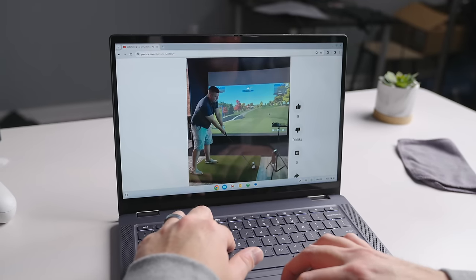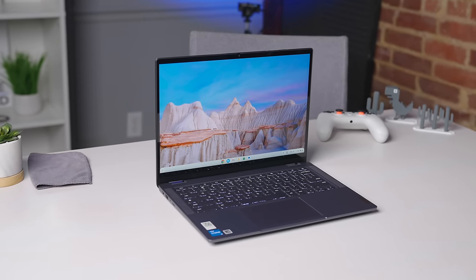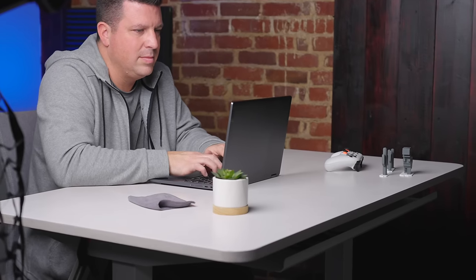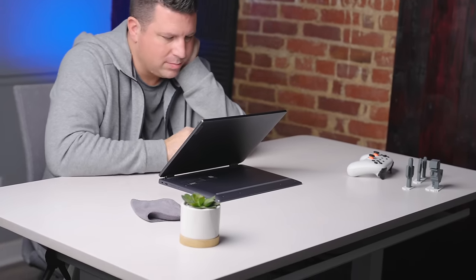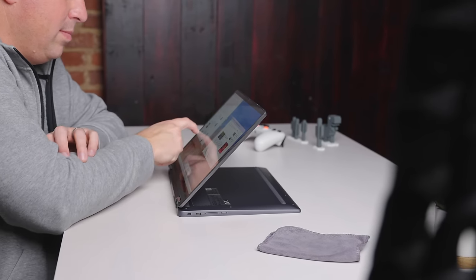There's just nothing to complain about here, and I think overall that's the takeaway. Some Chromebook Plus models are better than others, and I think this one is one of the best, but all of them are great at the main Chromebook stuff, and that's where Google has done something pretty cool with this entire Chromebook Plus thing. We still have other models to review, but I feel like I'll be saying a lot of the same stuff with each of those reviews, and that's a good thing. Now you just have to decide what size or form factor you want, and you can know that if it's a Chromebook Plus, it's probably pretty good.